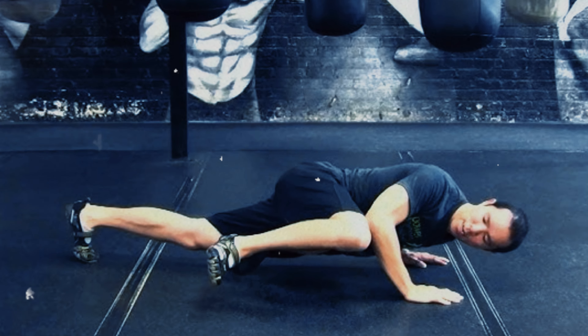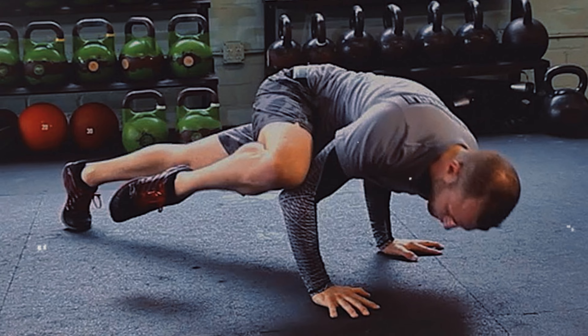In addition to toning the arms, chest and shoulders, the climbing movement also activates the legs, making this exercise a complete and highly efficient option.